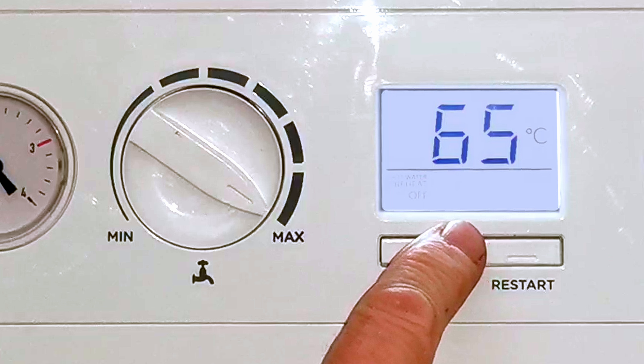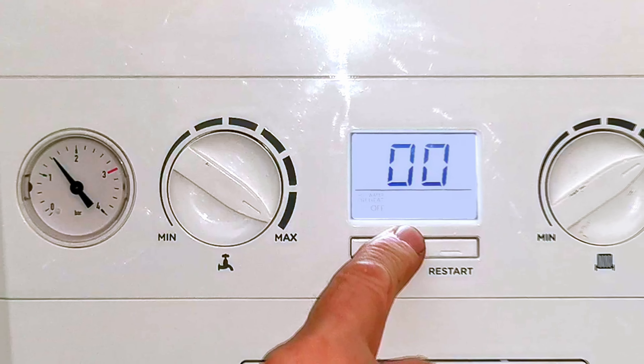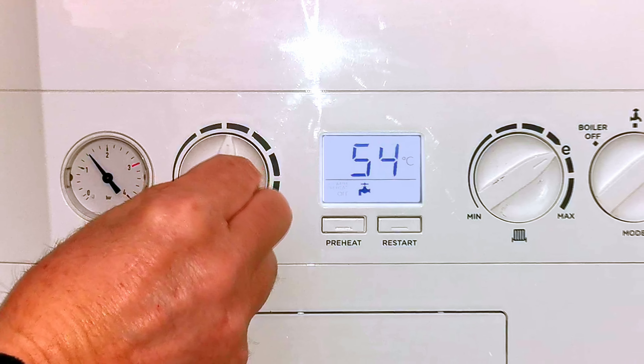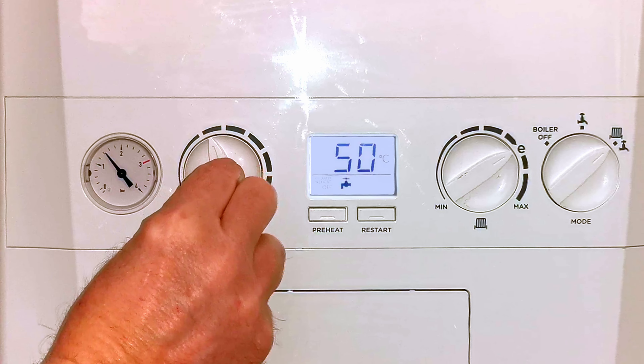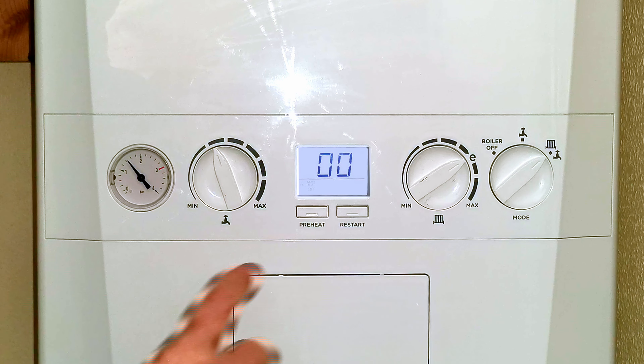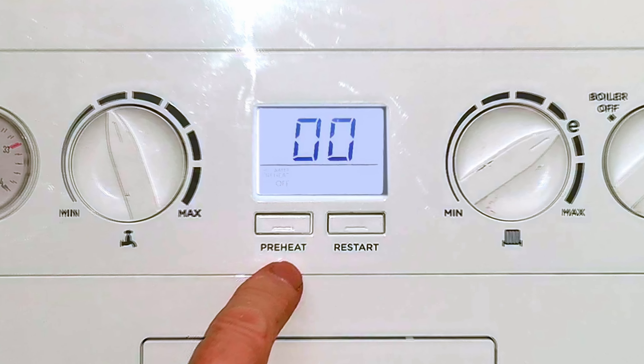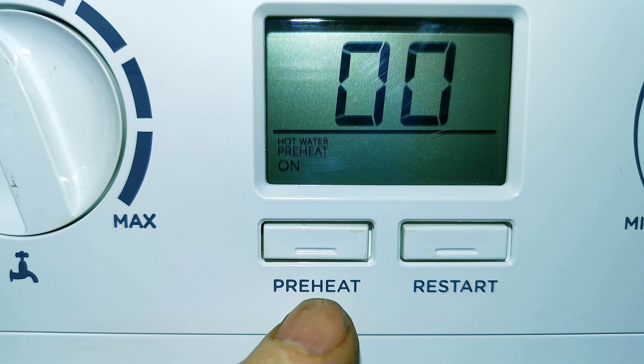There's another occasion where you might want to turn your hot water up to a really high temperature, and that's if you like having really hot baths. What some customers do is turn the temperature up really high when they want a bath and then turn it back down to 50 degrees when they've finished. That way the water coming out of your tap is a far more useful temperature and you're not wasting gas cooling it down with cold water — it's a really efficient way of using your combination boiler.